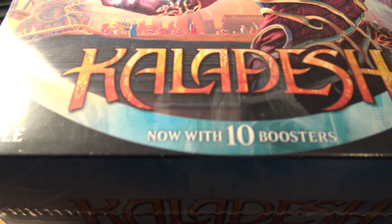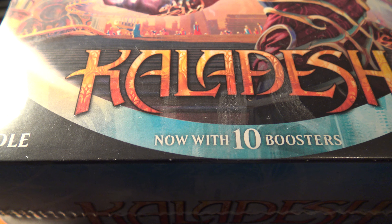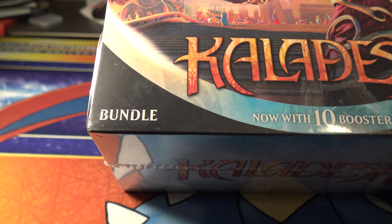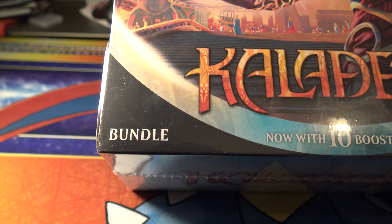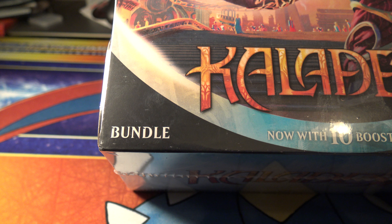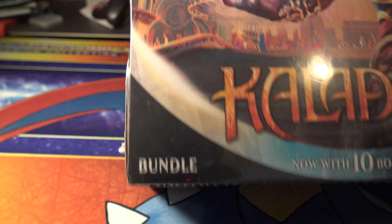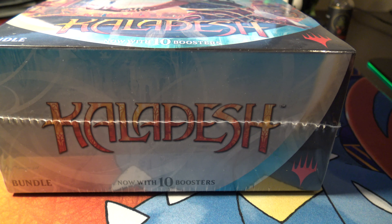I picked this up at GameStop. It seems to be the only closest place I can find that has them. I got to stop by a local game store — it's actually right down the street from me and I haven't stopped. I heard they're having some sales, so I'm probably going to be picking up some more there.